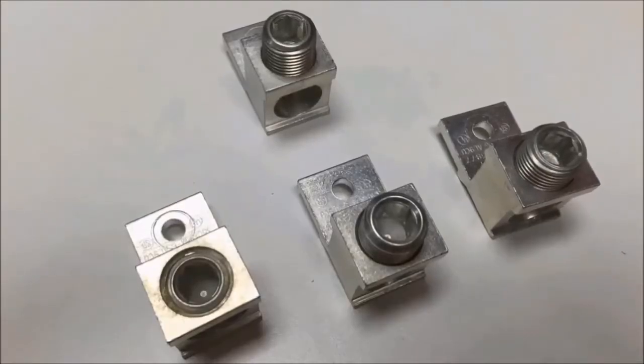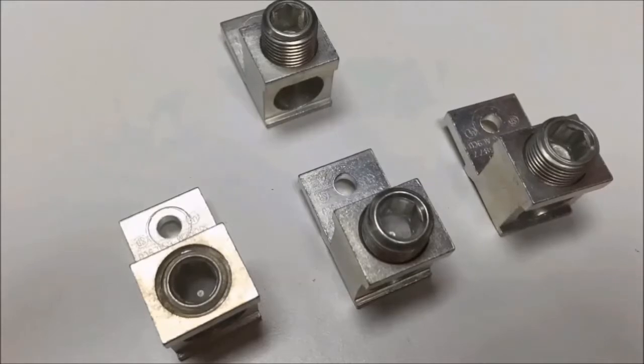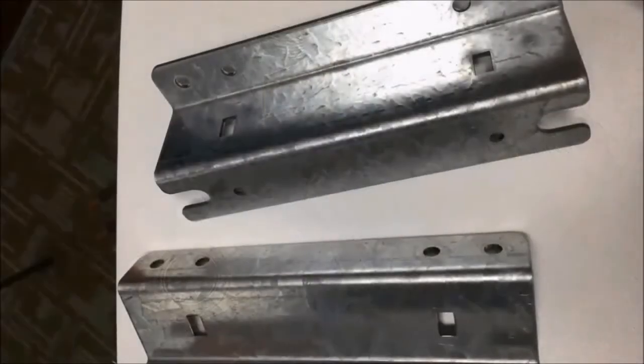You will receive four lugs in the kit — three for the incoming and one used as the neutral. You will only use three lugs for a two-pole single-phase three-wire application, and all four lugs for a three-phase four-wire application.